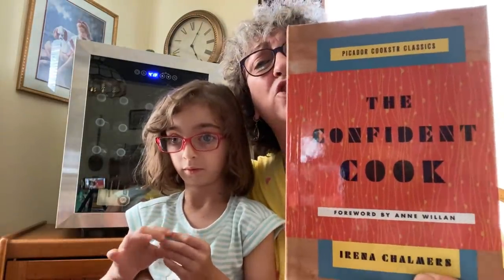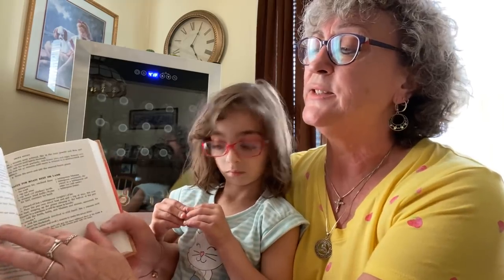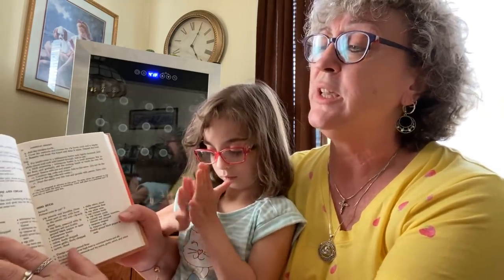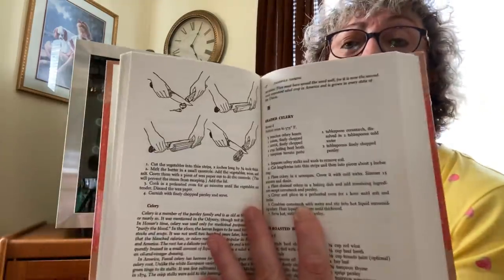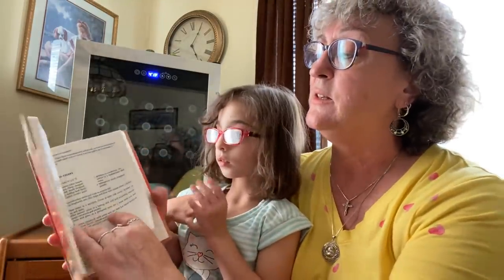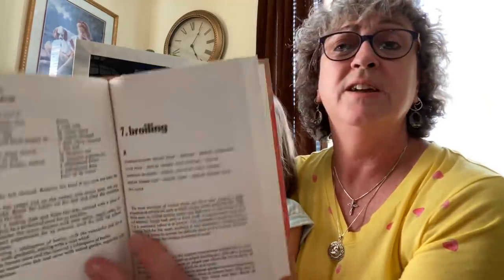I also wanted to show you guys the books that I wanted to show you in the other video. The first thing I got was this Confident Cookbook by Irina Chalmers. It's a really cool little cookbook — it doesn't have many pictures in it, but it has all the basic things that you would need to make. It covers things like veal stew and onions, shows you how to roll things out, how to do poaching and broiling. A nice little cookbook for somebody who's just learning. I thought it was really nice. It went for $16 in the U.S.